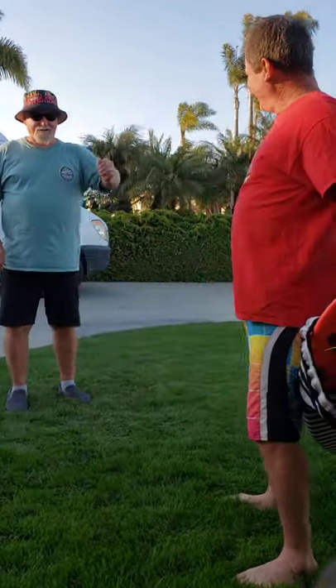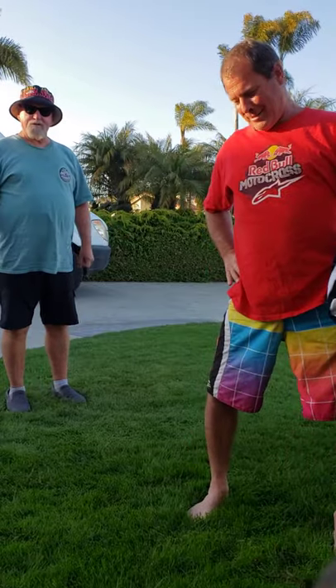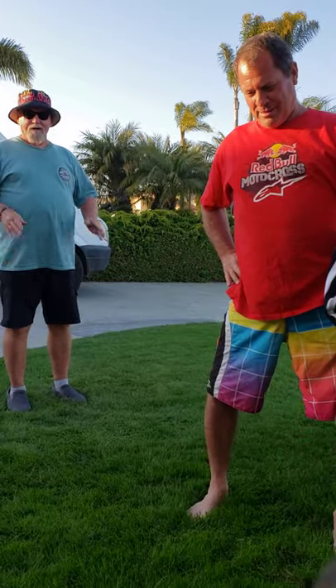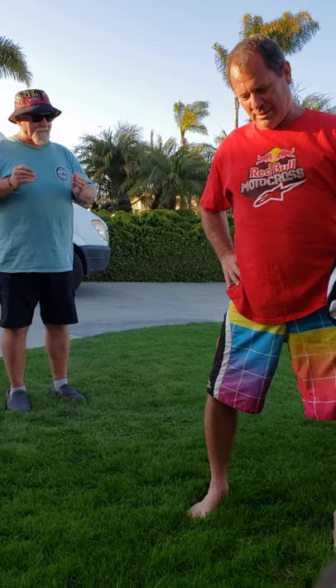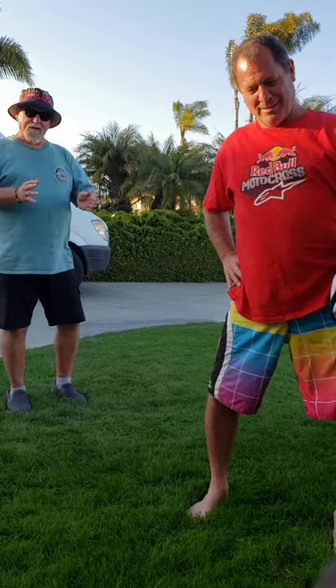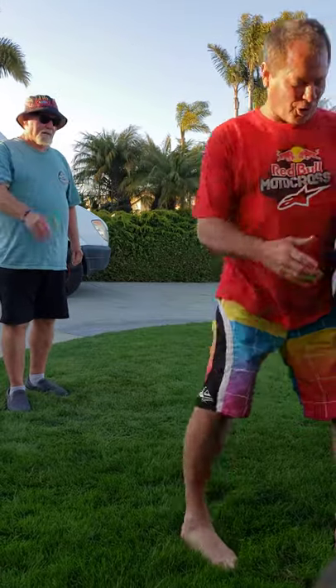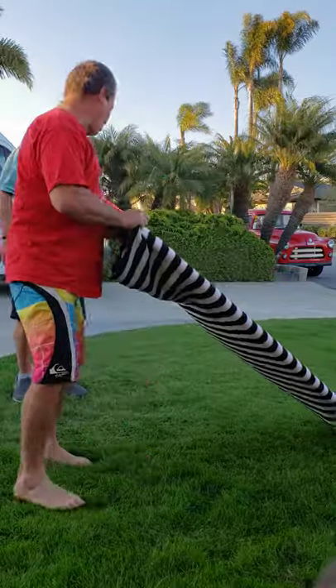Keith and I got to talking today and he was saying he's struggling a little bit with getting up on his surfboard coming down the face of the wave. I told him if he would be interested I'd come give him a few tips that I've learned over the years. I've taught other people how to get up easy and you'll be riding waves in no time. You ready Keith? I'm so ready — I've been struggling for a week, Corky.